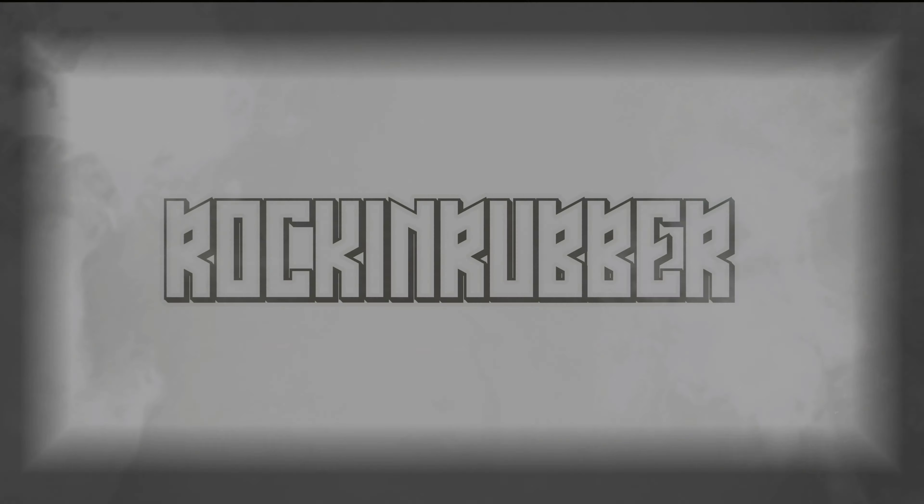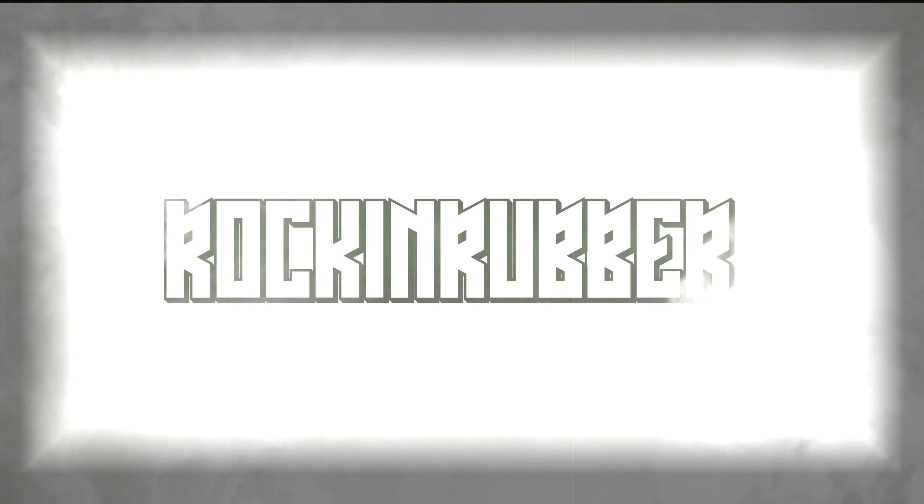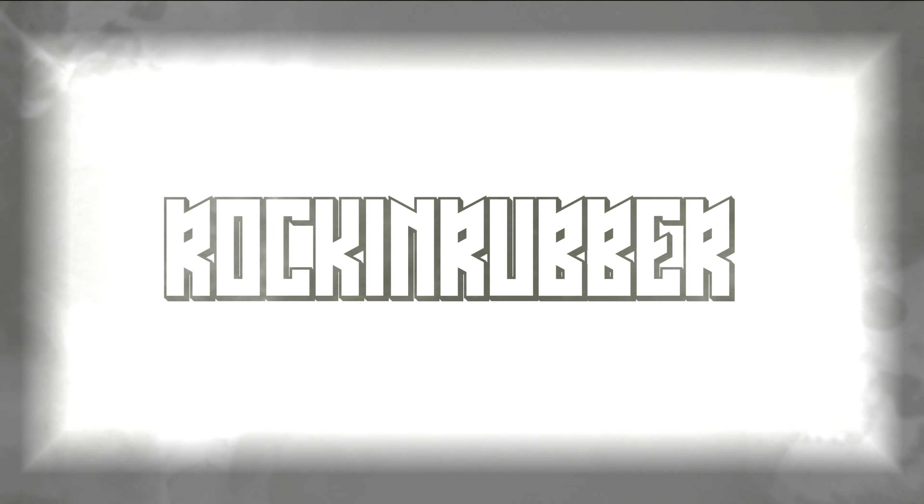Hi everyone, welcome back. Let's talk about chlorinated latex. So I want to do a video to talk about chlorinated latex.